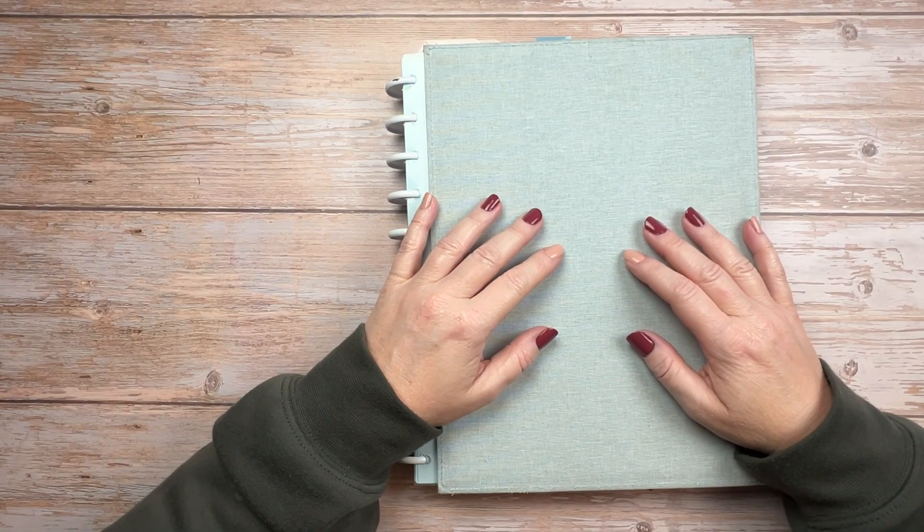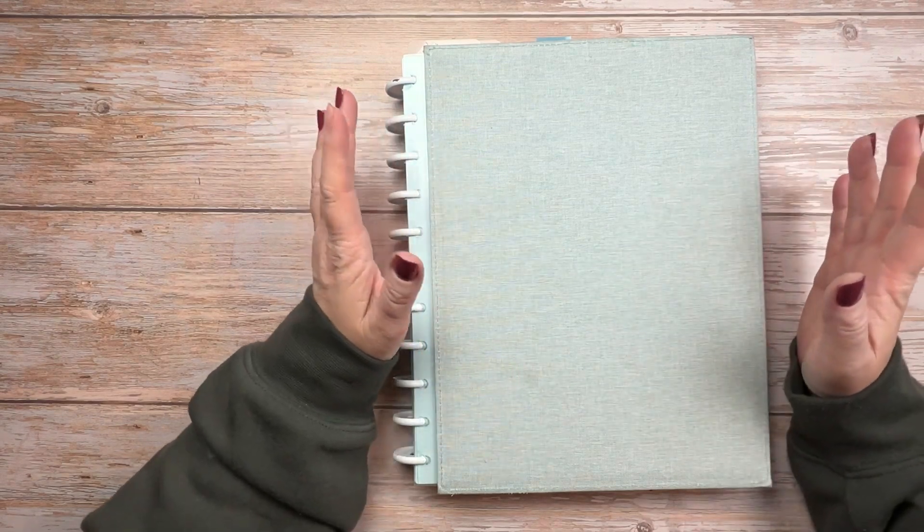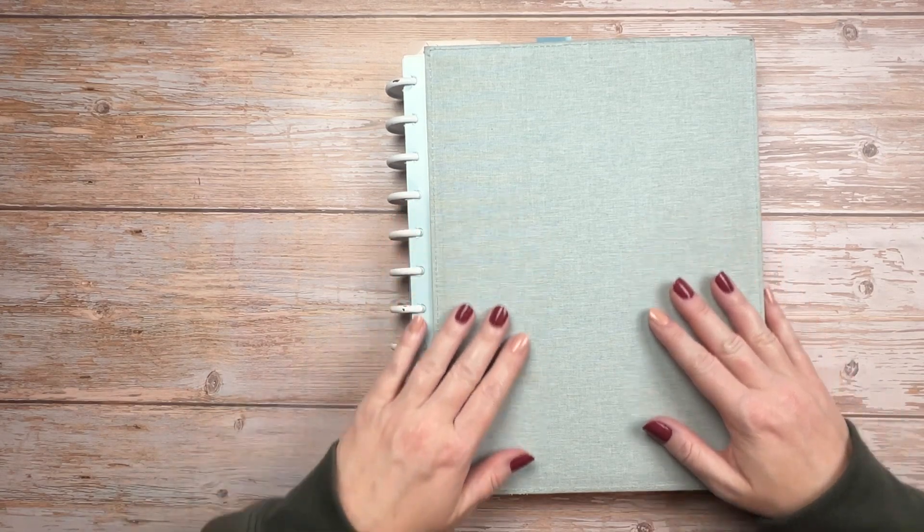Hi, welcome to Making All the Plans. I'm Connie, and if we haven't met before, I'm a busy mom of two active kids, and both my husband and I have full-time careers. My goal is to share with you how I stay on top of all life throws at me in one planner, so that you might be able to do the same.